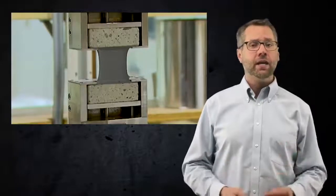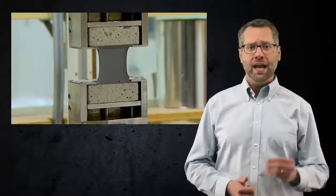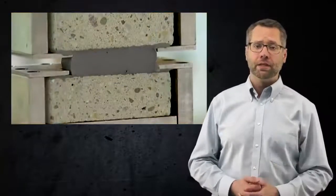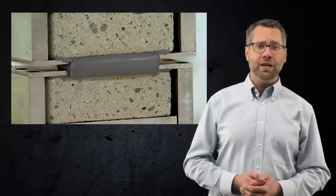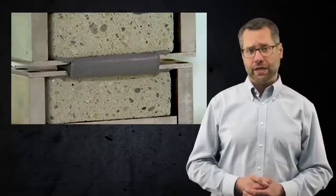Because Dowseil 890 SL Self-Leveling Sealant has 100% extension and 50% compression capabilities, a half-inch sealant joint, for example, can be expected to extend to one inch and compress to one quarter inch.